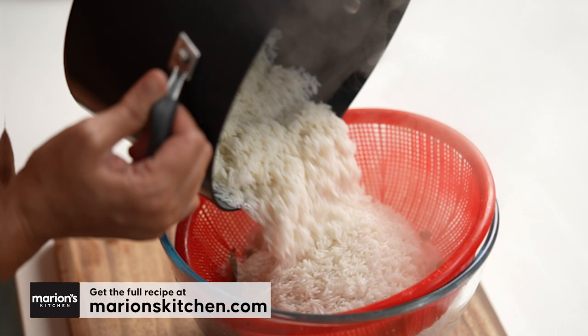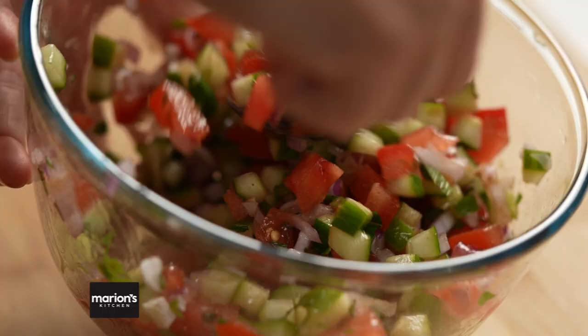So there's a lot to do here. We've got a marinade, we need to make a curry, we've got fried onions, we're blooming saffron, we're soaking rice, we're making sides. I'm going to break it down so it's really simple for you and I promise at the end it will totally be worth it.